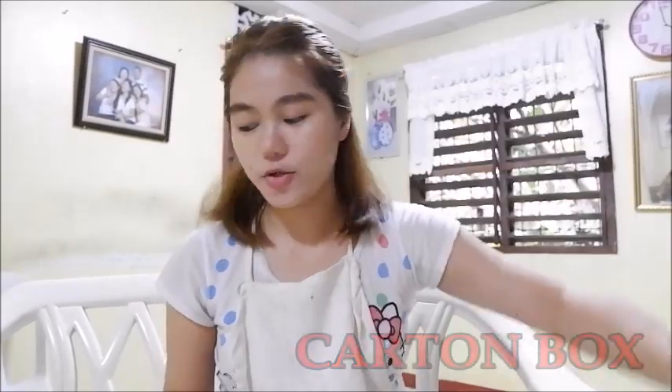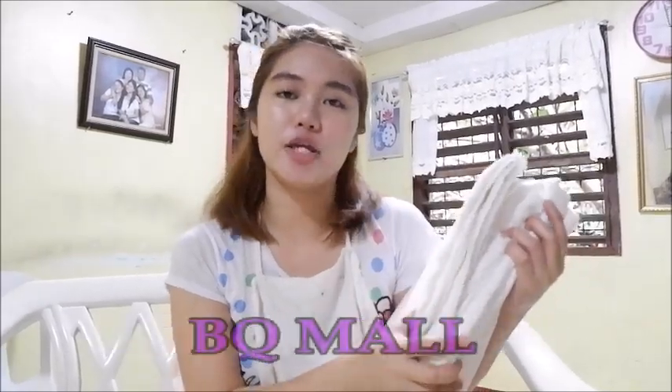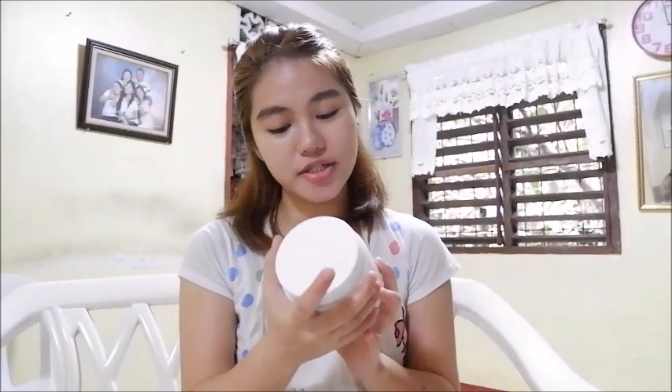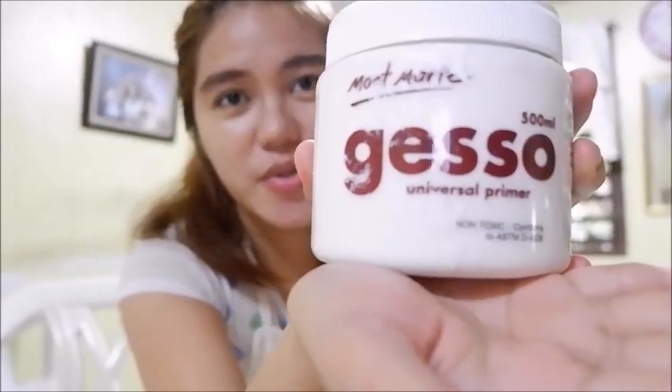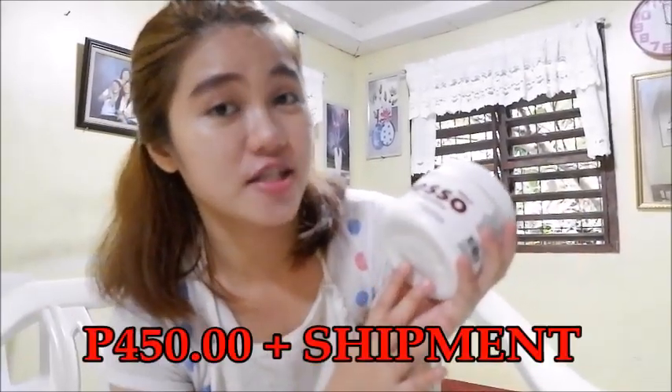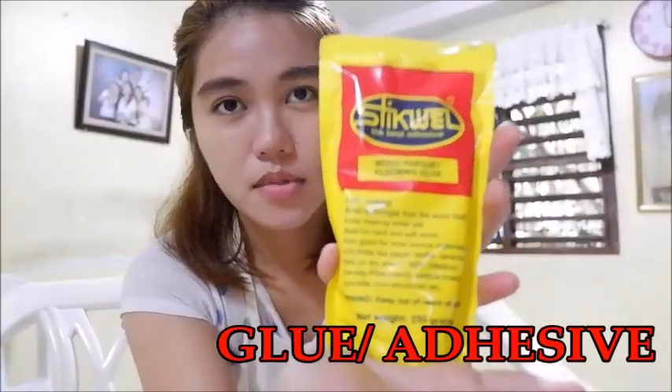The first thing that we need is carton, and also our canvas. I bought this canvas from BQ for 95 pesos per meter. Our third material is our gesso — this is our primer gesso, which I bought from Lazada for 450 pesos. Also our glue.